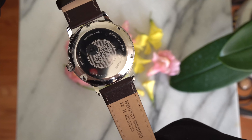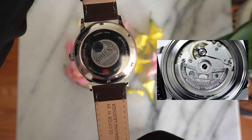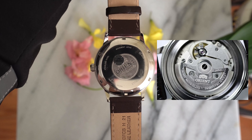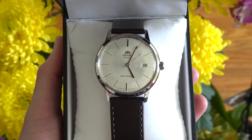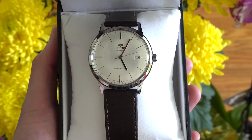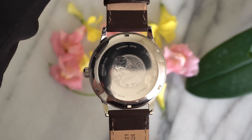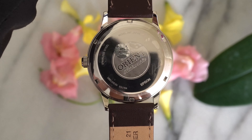For the movement, this is Orient's in-house automatic F6724 movement, which is a really good budget automatic movement. The movement has both hacking and hand-winding functions, which aren't common in automatic movements at this price range. I really wish this had a see-through case back, but dress watches usually don't — I just wish they did because I really like staring at the movement.